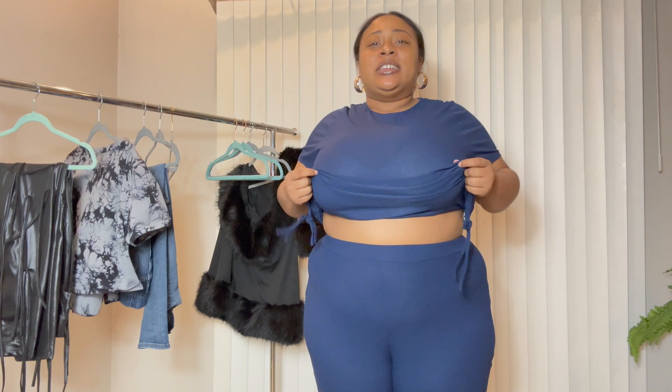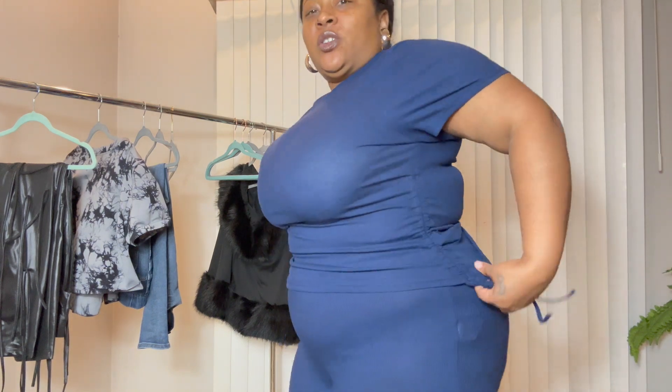This is the last outfit I'm going to show because I don't have enough storage, so I have to make it fast. This is another workout outfit — it has strings and I love it, it's nice and comfortable. Be sure to like, comment, subscribe, and tune in to all the rest of my videos.